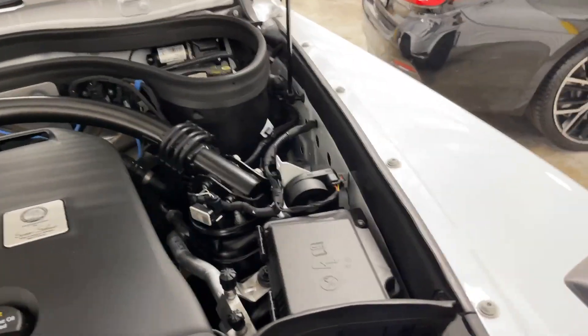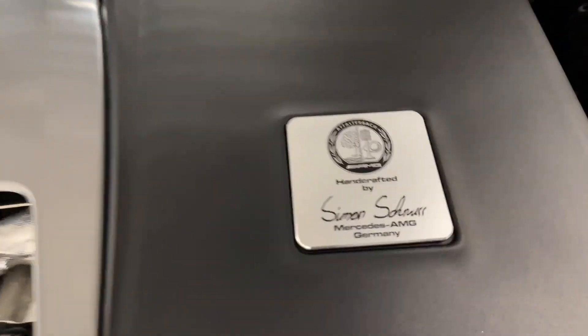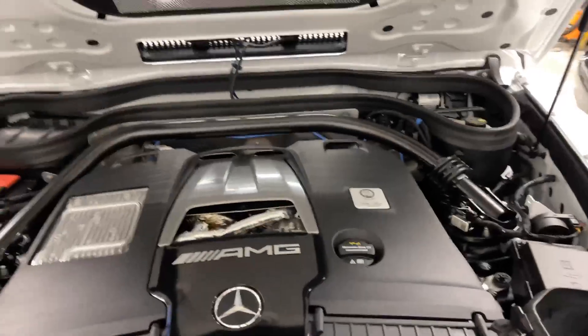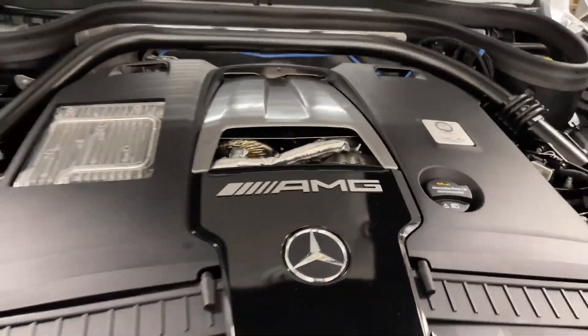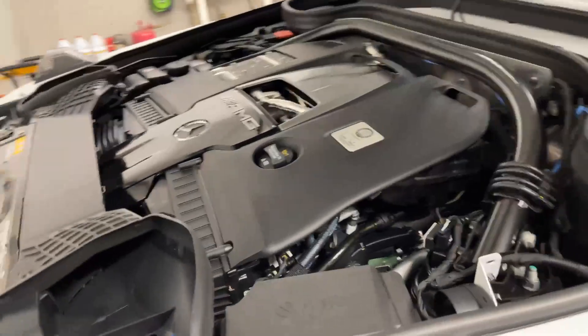This feeds into a 577 horsepower twin-turbo V8, hand-built — by Simon Schmidt, as it says right there. There's heat shielding for the turbos, which is what we call a hot-V configuration: the turbos and exhaust are in the center of the engine and the intakes are on the sides. This gives quicker spool-up, more power, and better heat extraction.